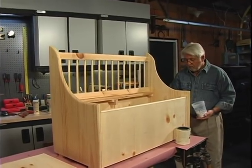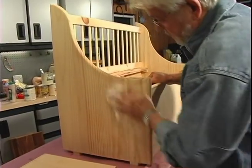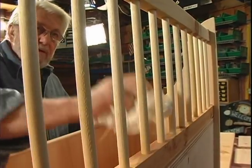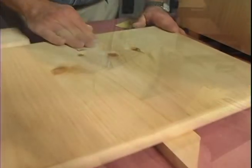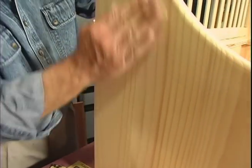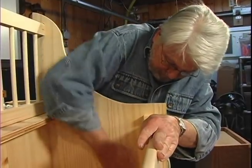I let the pre-stain soak in for a few minutes, then wipe off any excess. For this project, I like to fold a quarter sheet of sandpaper into thirds, then apply steady pressure as I move back and forth, always in the direction of the grain. Sanding across the grain would produce unsightly scratch marks as soon as the stain was applied.